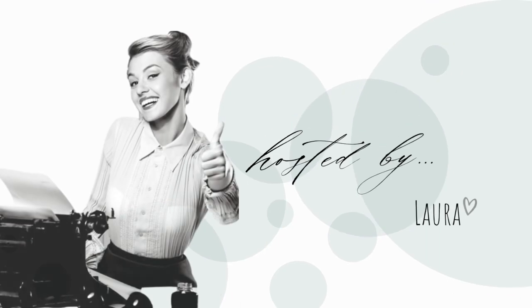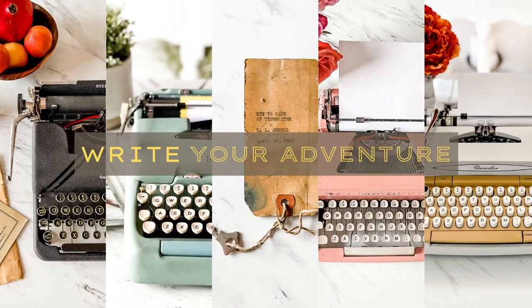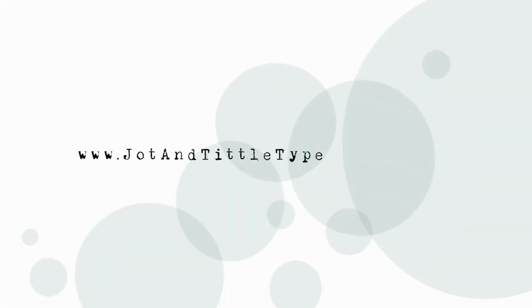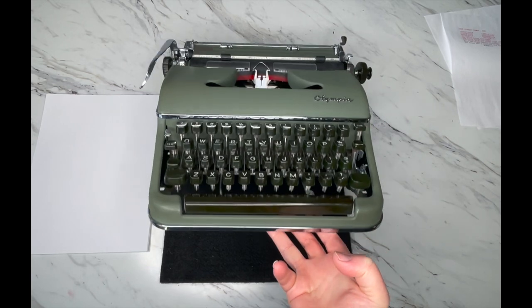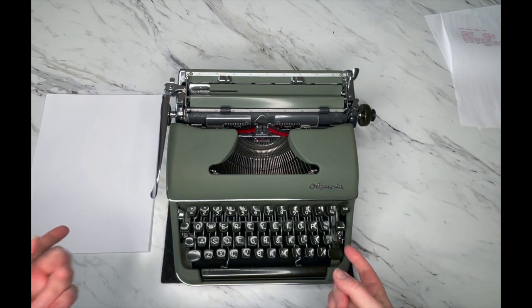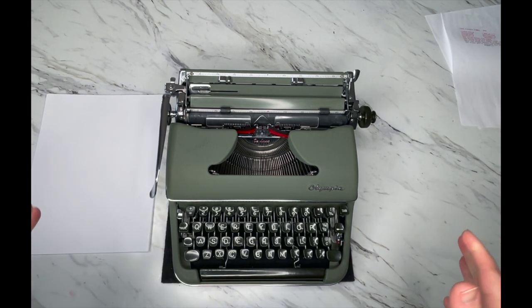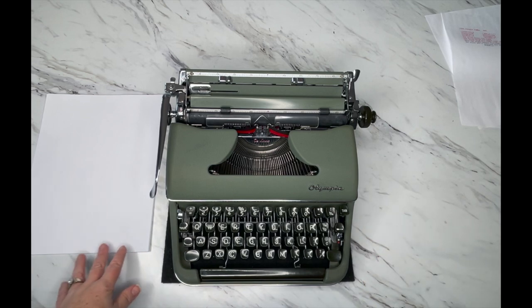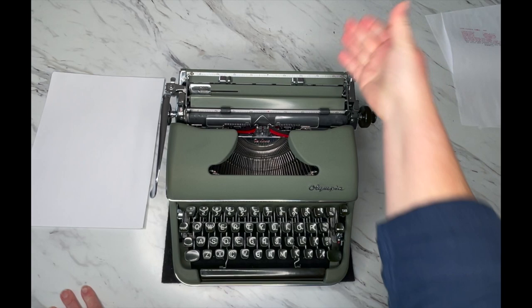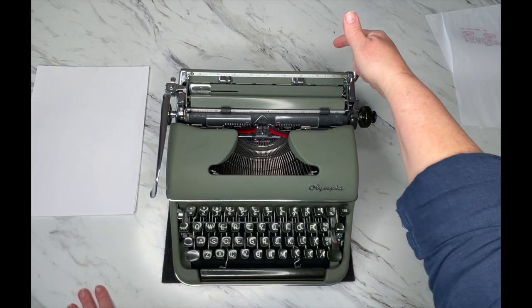This is a tutorial on how to use an Olympia SM3. Grab your typewriter if you've got one — I'm assuming you do if you're watching this video. Work with me; we'll go from back to front and I'll show you how to use your typewriter. The first thing we're going to start with is the back.